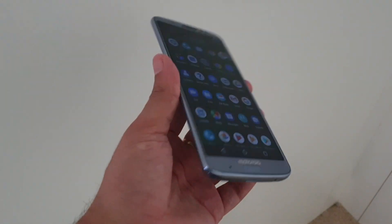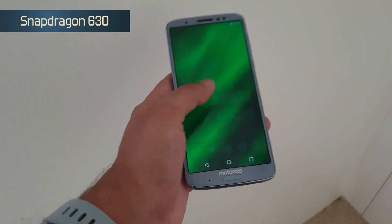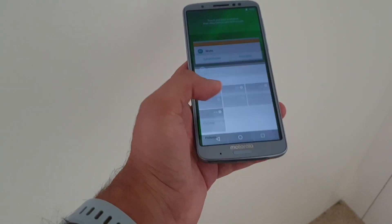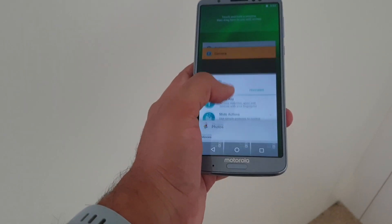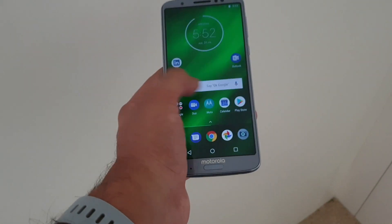In terms of the hardware under the hood, instead of the Snapdragon powering the Moto G6, you can see the performance seems to be very smooth. There is no lag while jumping in and out of apps or navigating between screens.